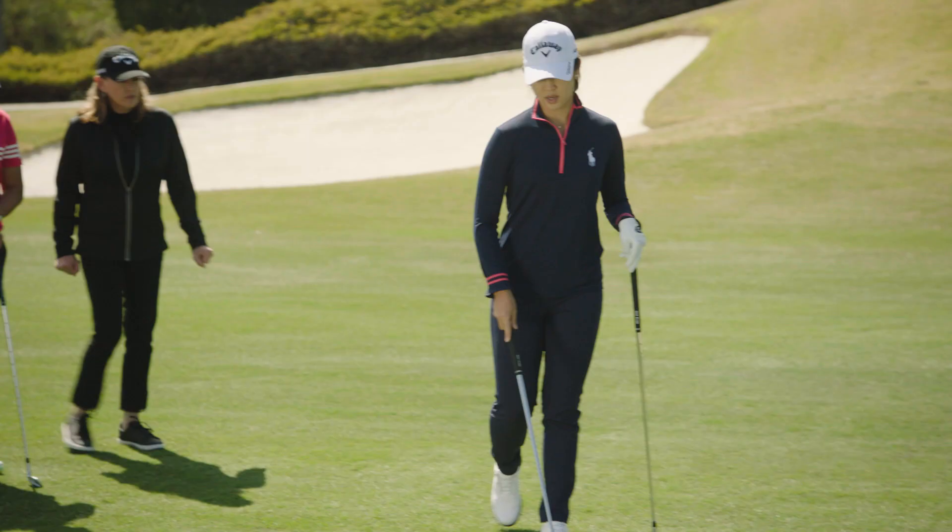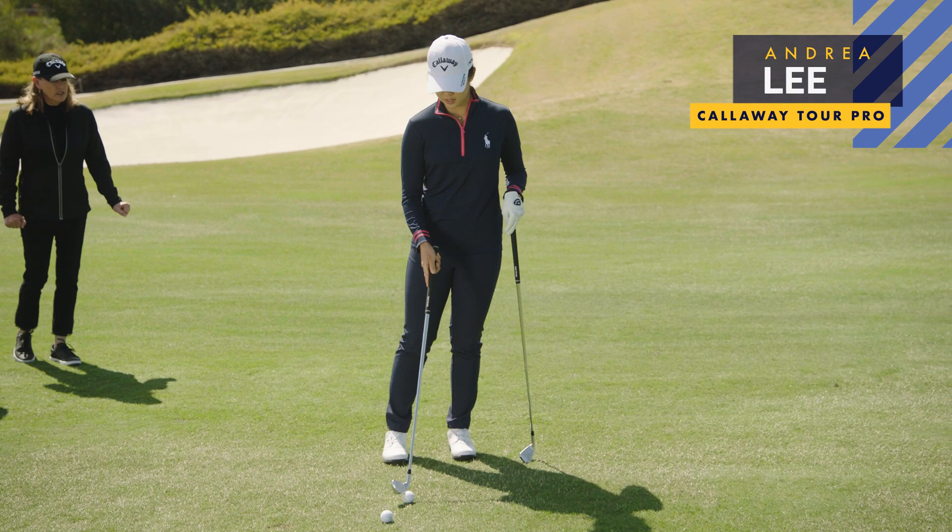Tina Mickelson here. Have you ever struggled hitting an uphill approach iron into the green? Here's Yanni Tseng and Andrea Lee to give you a few pointers on how to make the shot less intimidating.